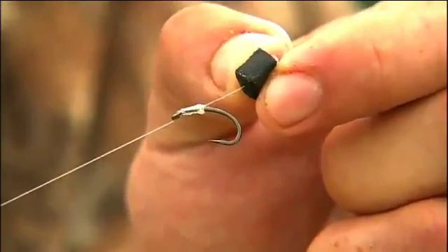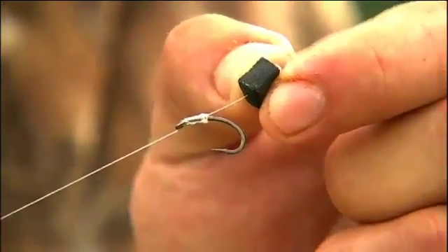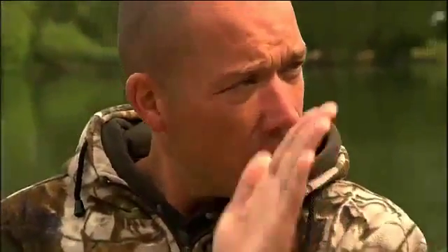Underneath the dissolvable foam is a size 10 curve, and with that little curved aggressive angle it does nail them. There's quite a long hair on there — it's deceptive, it's not the hair that's that long, it's the knotless knot that is long. I go down about 16-17 times, just to keep it tight to the shank. Because if you have a fish, or on the cast if it kinks up, it will sit out from the hook. I like it all neat and tight — that's the reason for the big knotless knot.